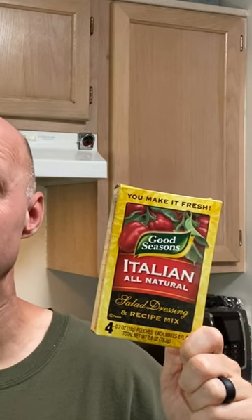Good Seasons Italian Dressing Mix. Today I'm going to show you how to make your own version at home with stuff you probably already have in the spice cabinet.